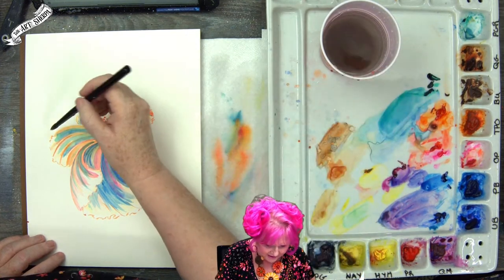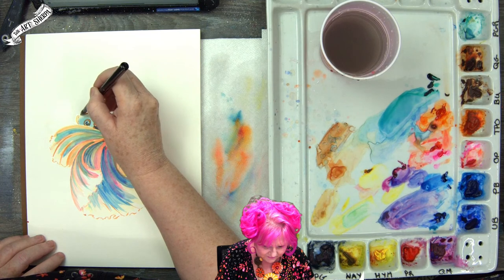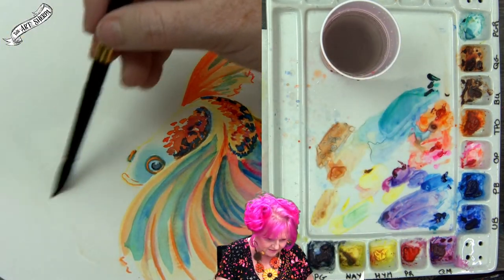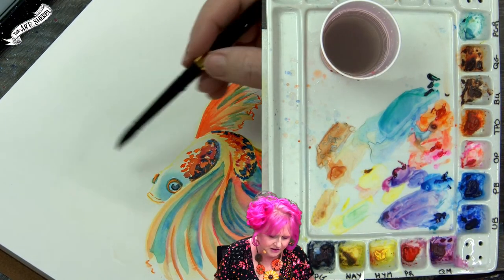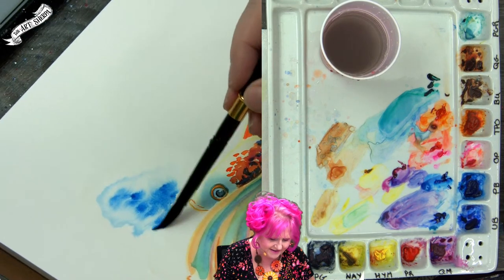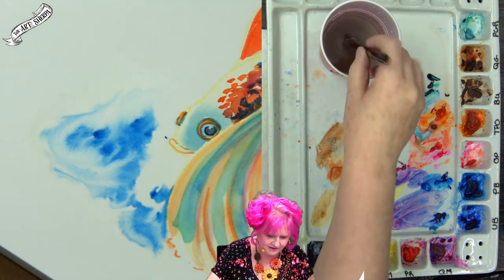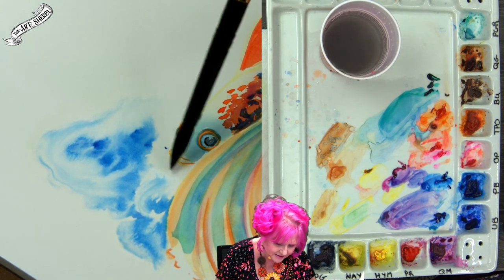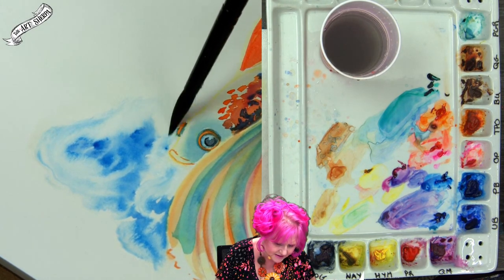I'm pre-wetting the paper and carefully sketching around the fish — I don't want to paint into the fish. Going almost random, I'll grab quite a lot of phthalo blue and touch it to areas of wet paper, allowing it to bloom out. I don't touch every area because I want this patterned effect. If I see a dry area I missed, I'll carefully wet it and allow the paint to blend back. This is going to give the effect of water.